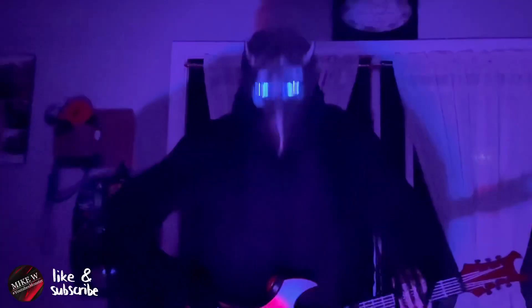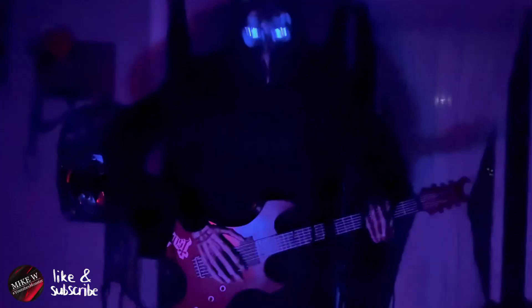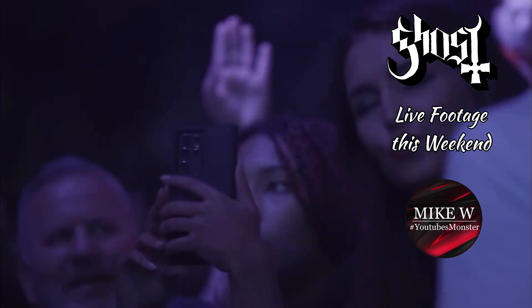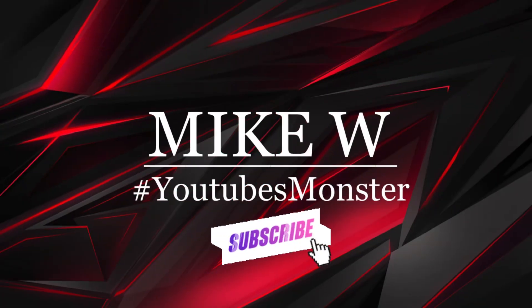The Nameless Ghoul animatronic is fully assembled and performing. Don't forget to like and subscribe.